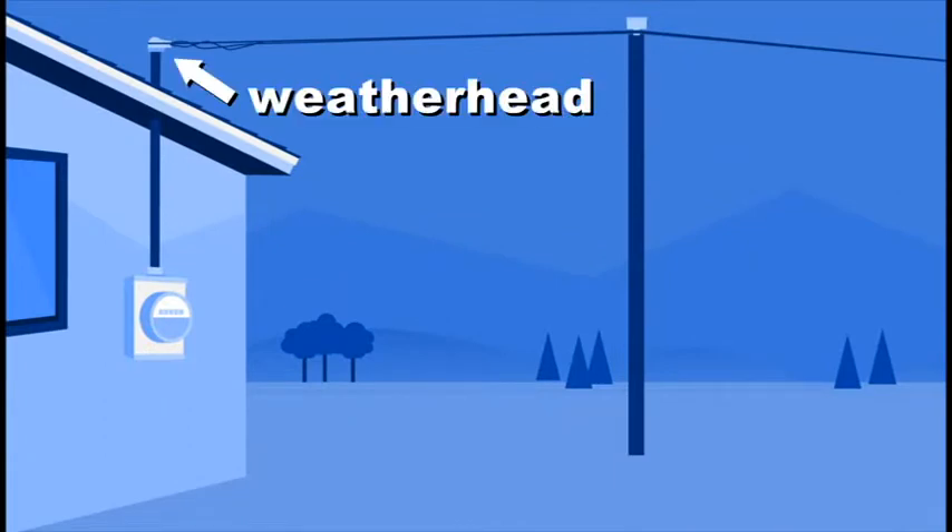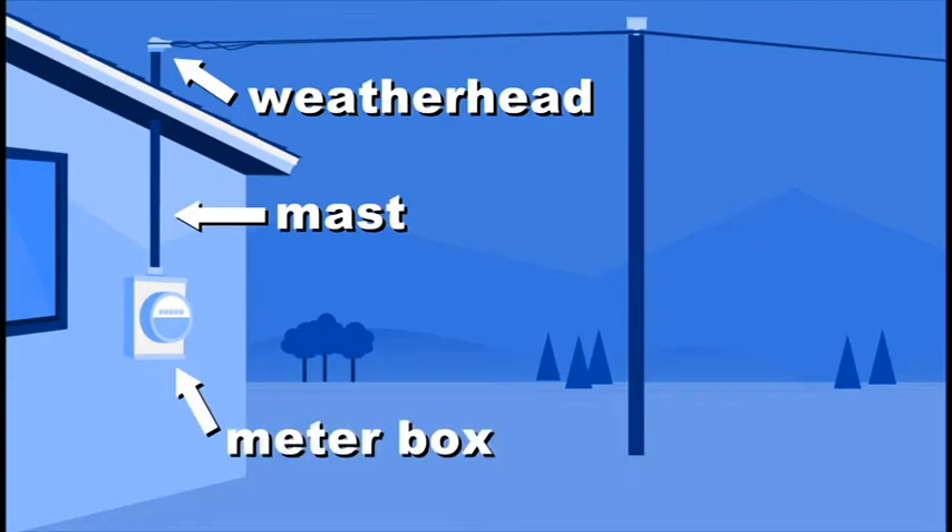As a property owner, you are responsible for any repairs to the weather head, the mast, and the meter box.